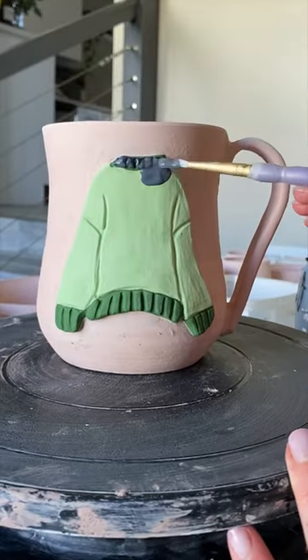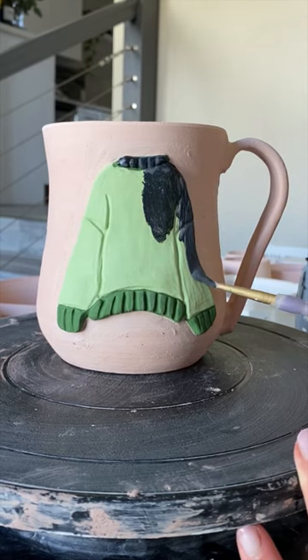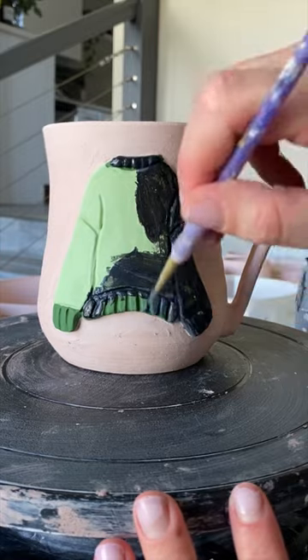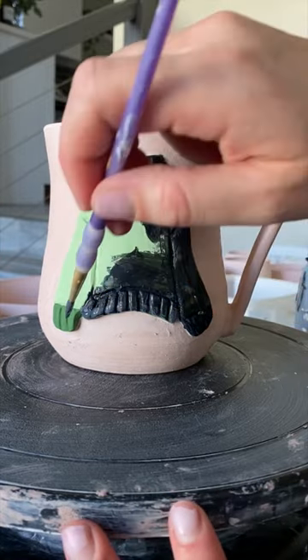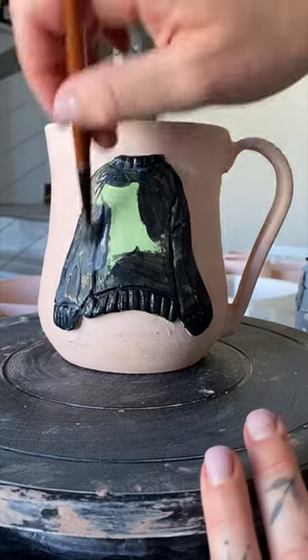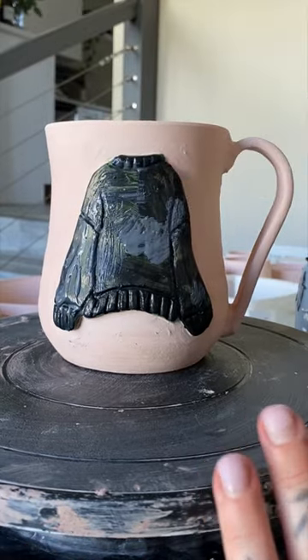This is what it looks like after it's been fired for the first time. I'm now painting on liquid latex and this is just going to seal and protect my green sweater so that when I dip it in my white background color of the glaze, it's not going to...